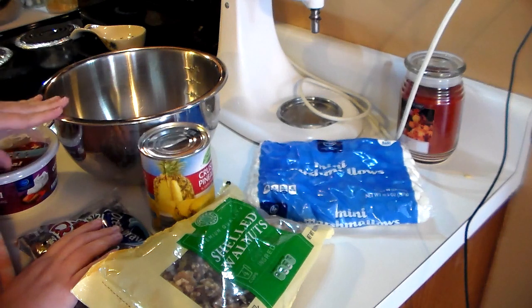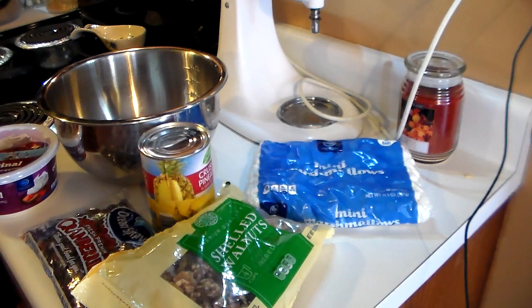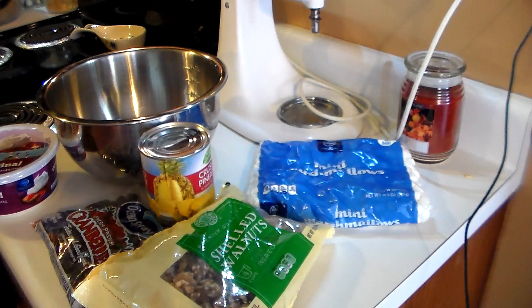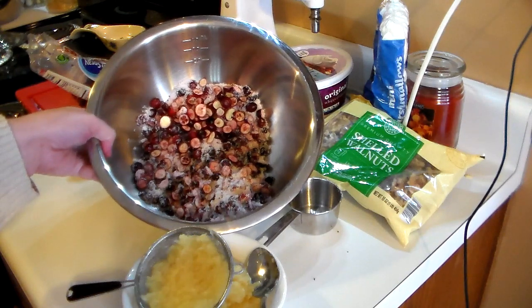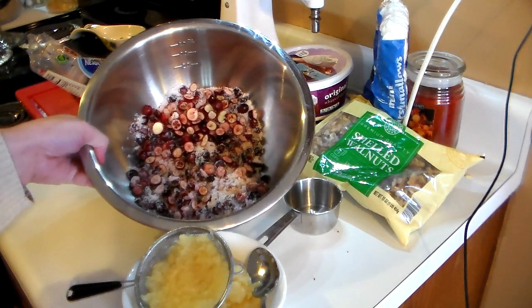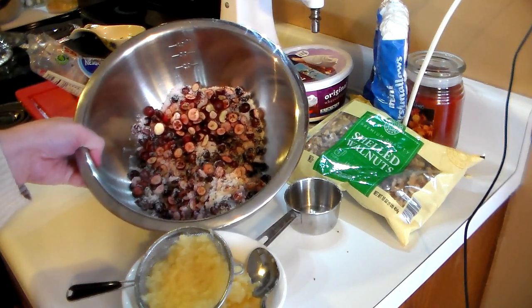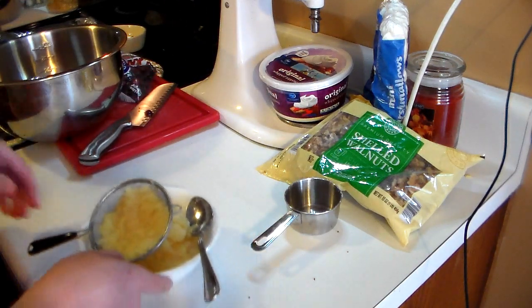I'm going to drain my pineapple and chop my cranberries, put those in a bowl, and then add my sugar — one and a fourth cups of sugar. I have my cranberries chopped up as small as I could. They're really small so it is hard with a knife, so be very very careful not to cut yourself.